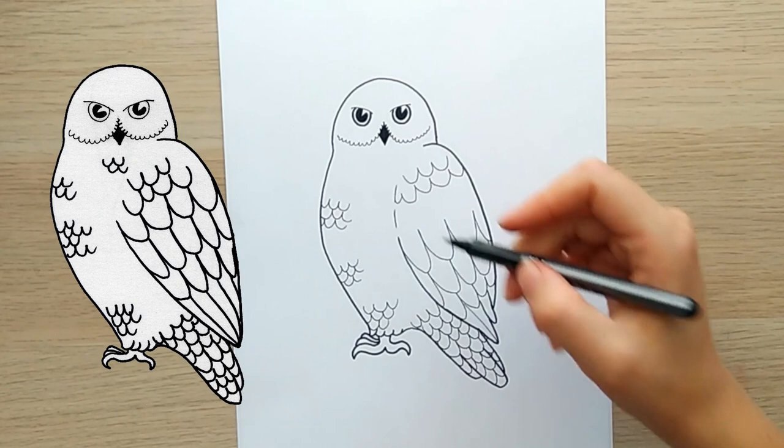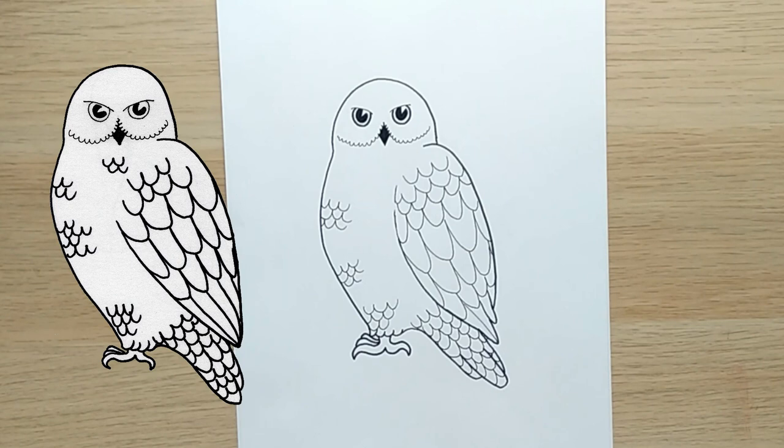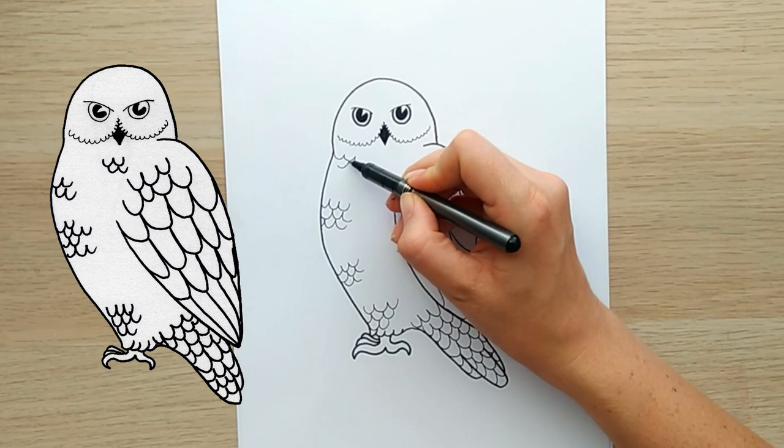I'm not quite sure what I'm doing here — oh that's right, I was just going to fill in the rest of the wing. I thought I'd finished, and then I realized no, I'm going to add in some more feathers, because this guy needs lots of feathers. So I just kept going — go to town with feathers, guys!